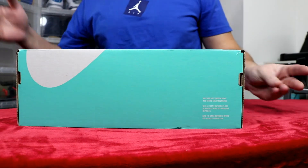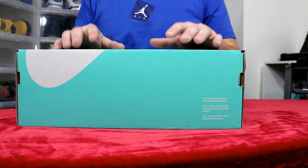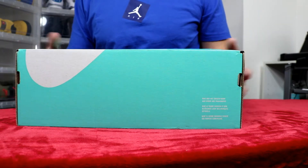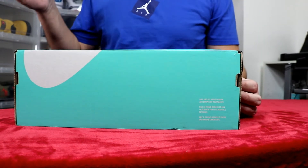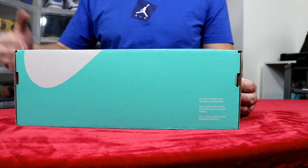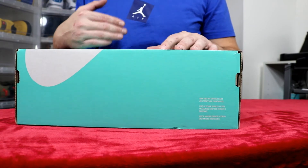What's up guys, J Smith Jordans here. Today I got a special unboxing and an early look at a pair that I've been wanting ever since they leaked photos of them — this is definitely some fire in this box. Make sure you guys smash that subscribe button, give this video a like, and follow me on Instagram and Twitter at J Smith Jordans.